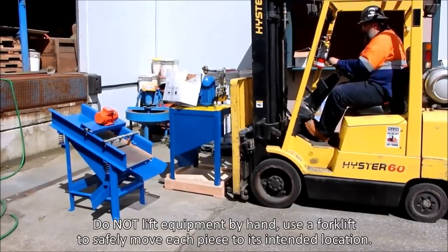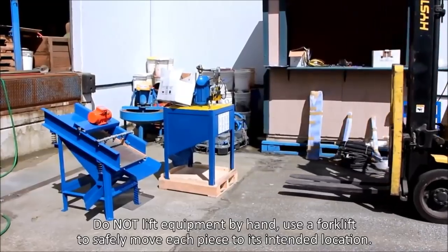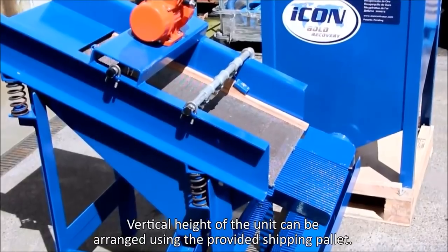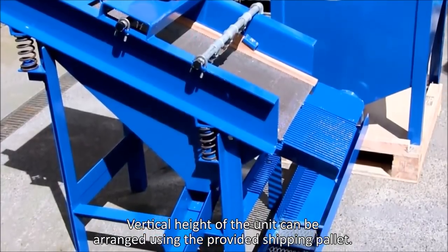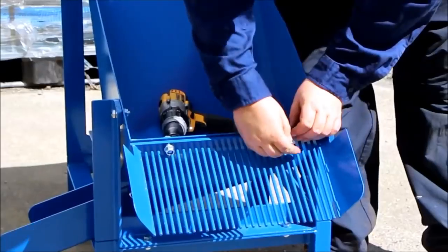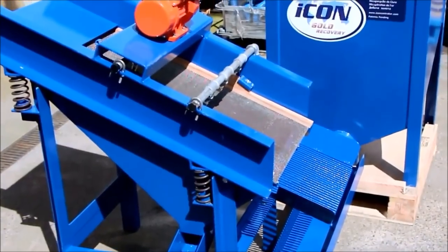Identify a safe location to operate the IGR plant and refer to the provided engineering drawings and photos for the standard configuration and layout of the plant. The plant needs to be orientated so that the outlet of the screen feeds into the pump. The Sluice attaches to the tails outlet of the concentrator. The screen must be located with the finger grizzly above the Sluice.